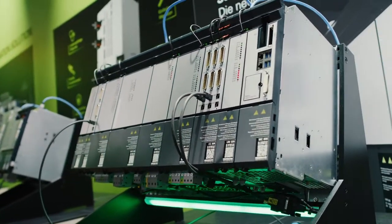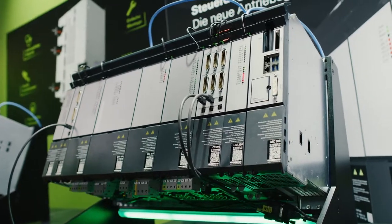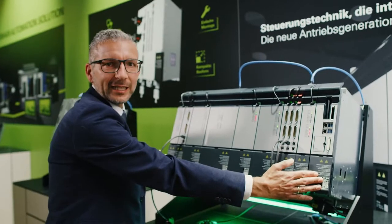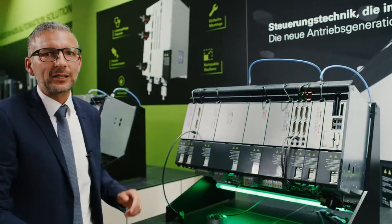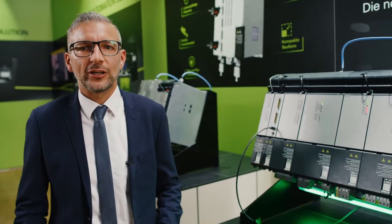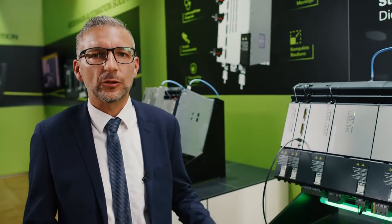I'll use this setup of the modular inverter technology for the Gen3 drive to briefly describe the various important features. To start with, the Gen3 components are basically much more compact, thanks to the higher power density that we were able to achieve. We were able to save space in each of the components by using new power unit circuitry, and at the same time we were able to increase the axis and spindle currents.